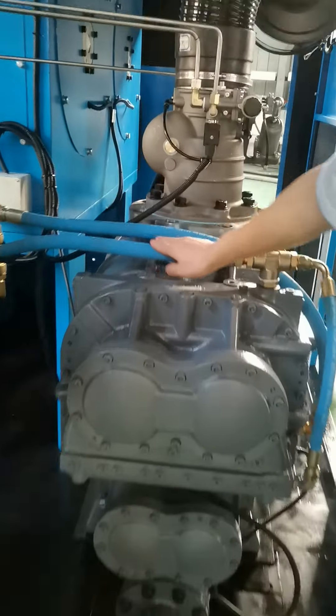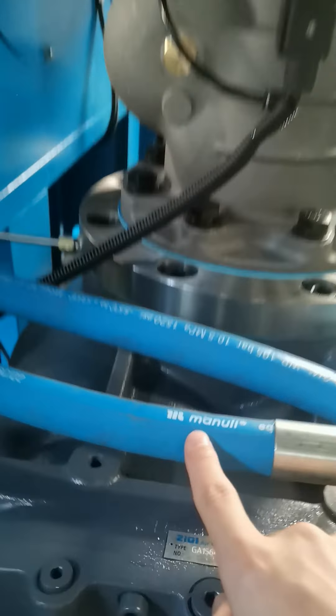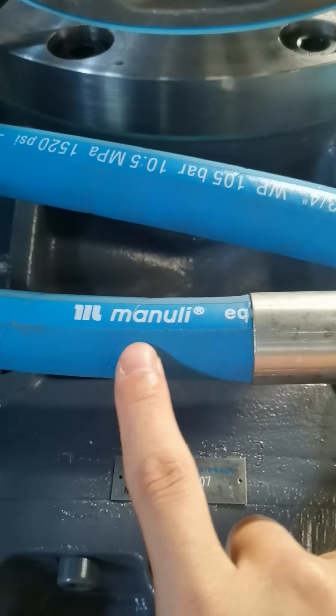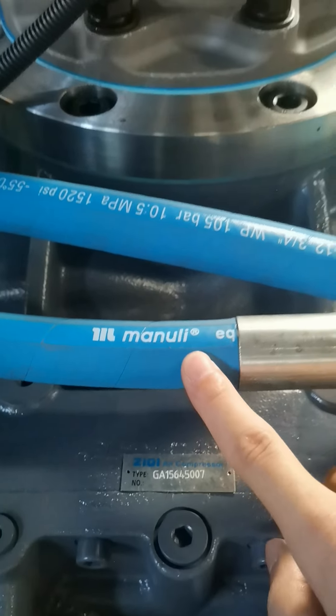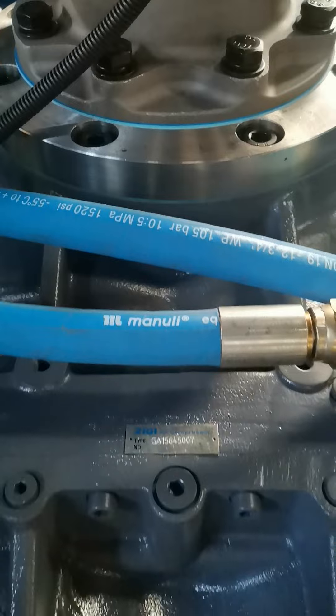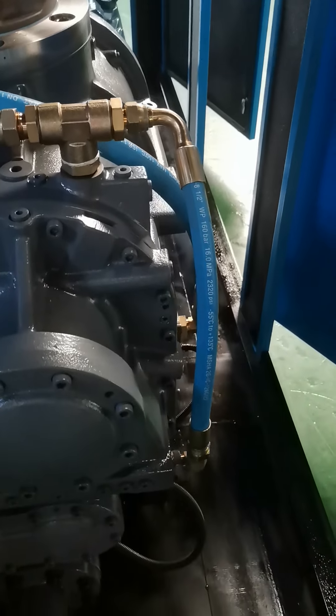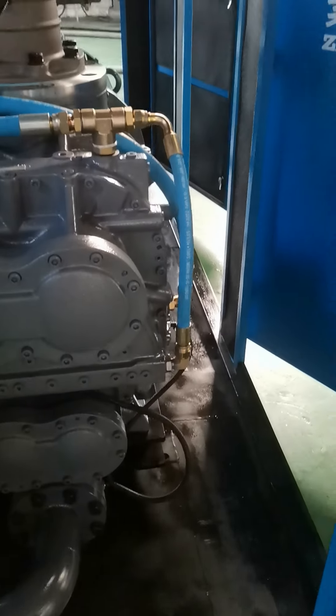The oil tubing is an Italian brand. The service life is five times that of ordinary tubing. And it uses a unique connection technology — 100% non-leakage.